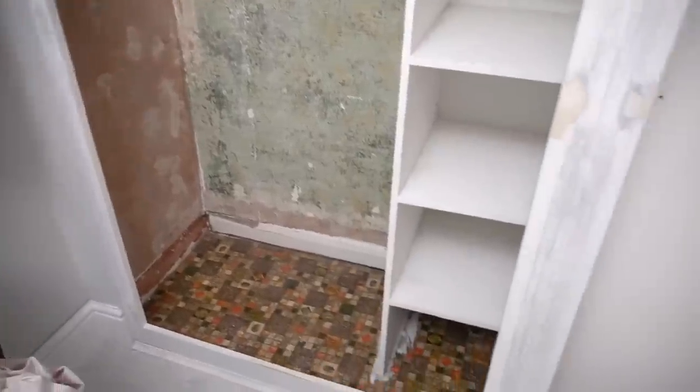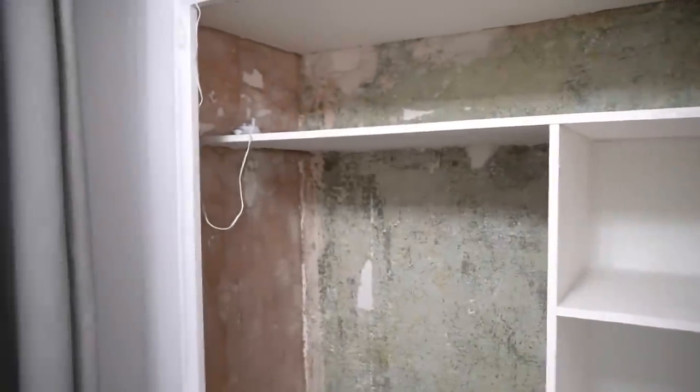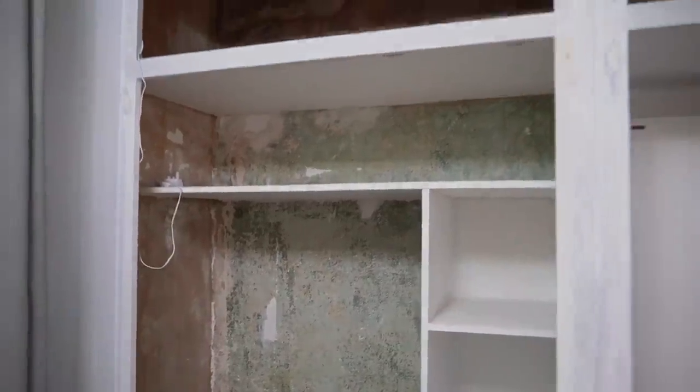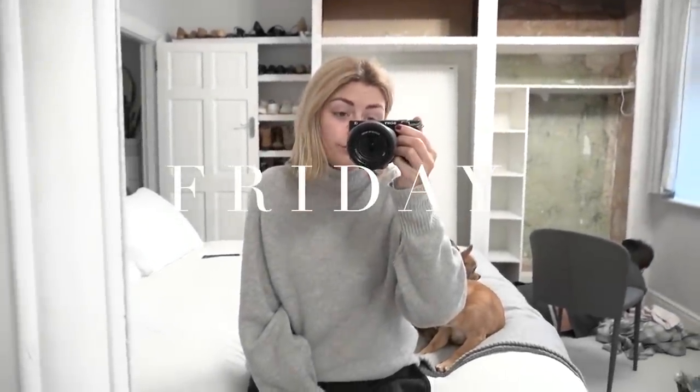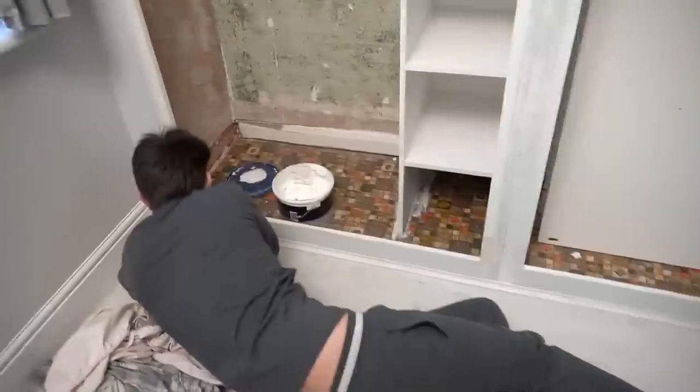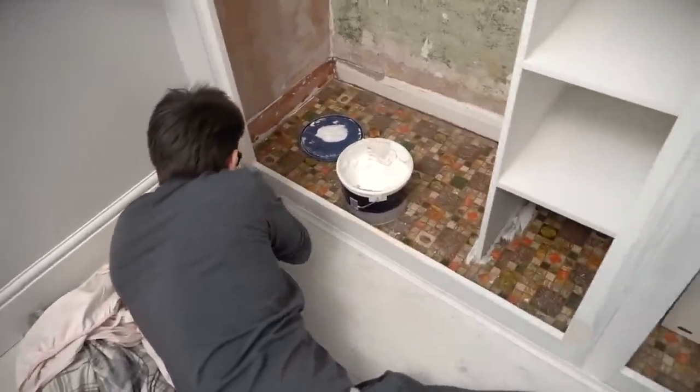Tomorrow we are going to sand all the filler and then start painting. Good morning everyone — it is day two of the wardrobe makeover and day two officially of all the home renovations. I'm going to pan past my three glamorous assistants and go to Simon who is doing a little bit of filling.